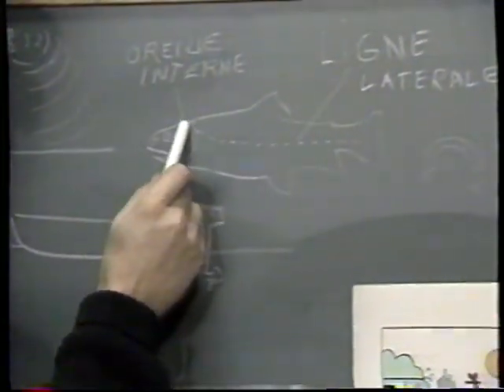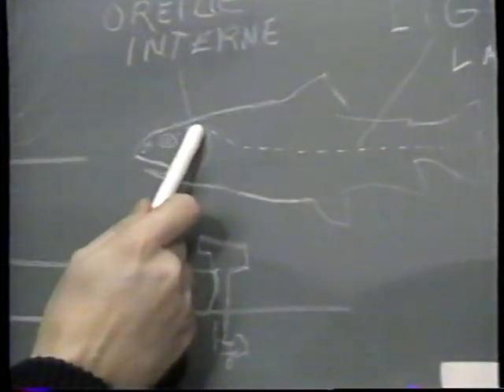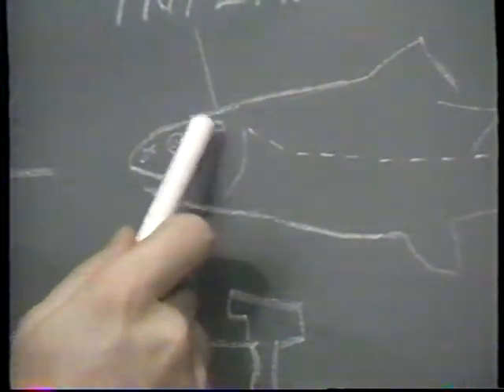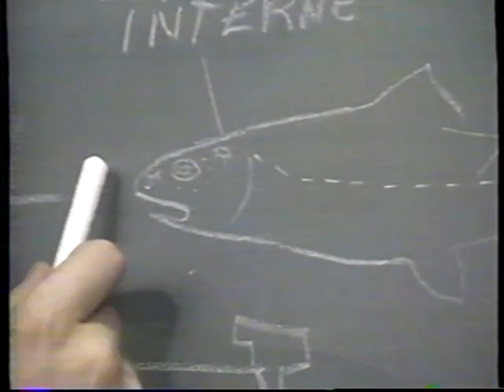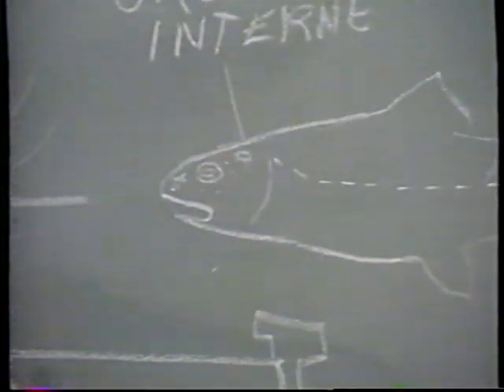Je décroche ce poisson et je le remets à l'eau. L'oreille interne est située ici, près du cerveau, à l'intérieur. Elle n'est pas en contact avec l'extérieur. On soupçonne qu'elle sert à distinguer surtout des sons sourds, des bruits qui se transmettent presque de poisson à poisson. On soupçonne que cette oreille-là sert à communiquer entre eux.